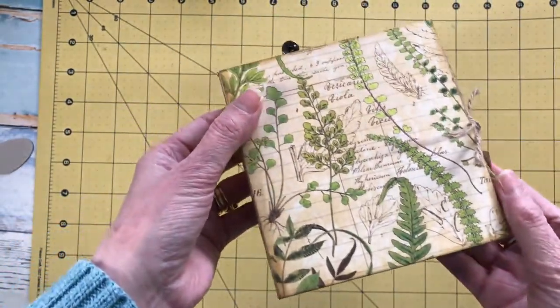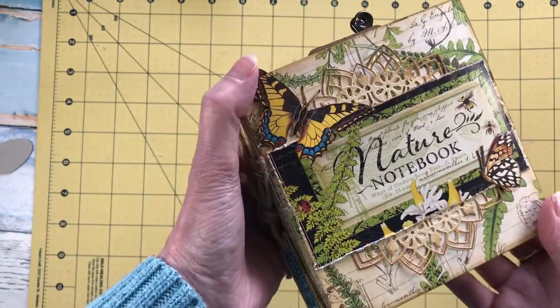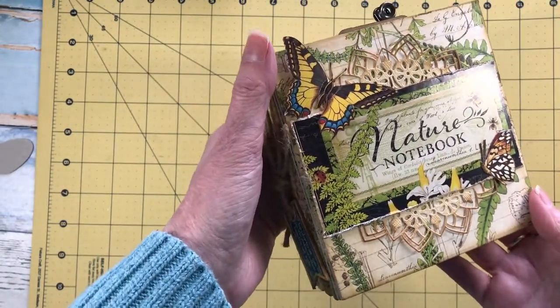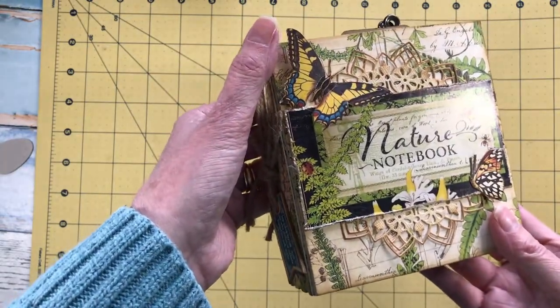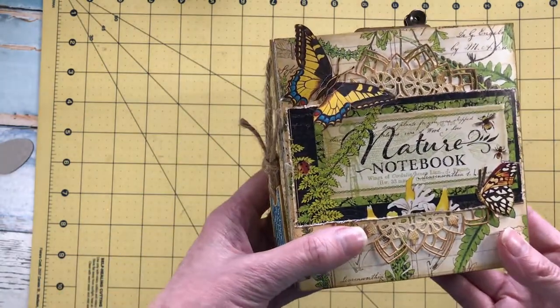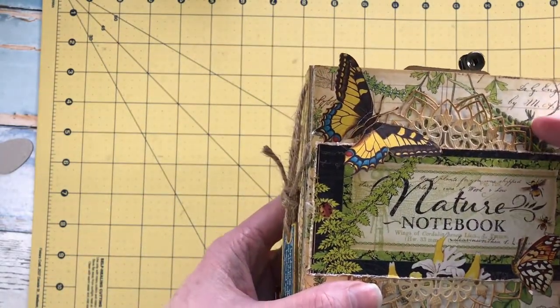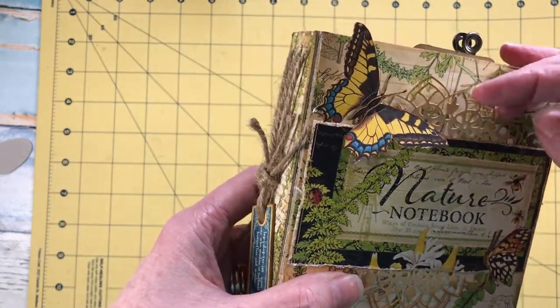I covered a piece of Sizzix map board with this beautiful paper from Graphic 45 — it's actually called the Nature Notebook collection and it is absolutely stunning. The hardest thing is just deciding which paper to use first, and they're double-sided, so that really doesn't help.